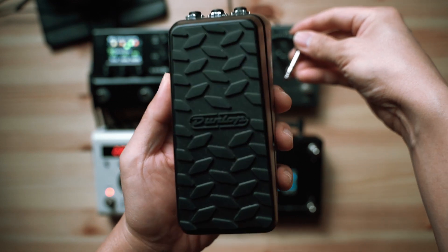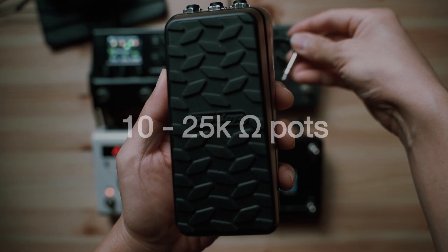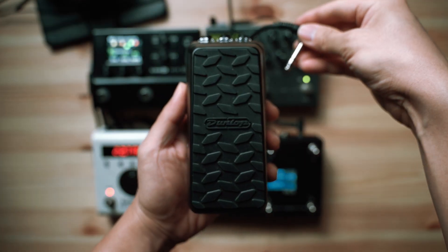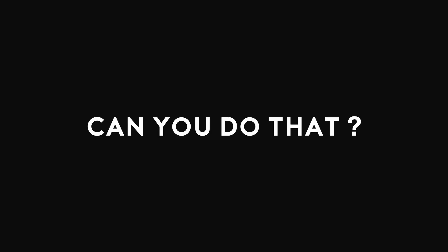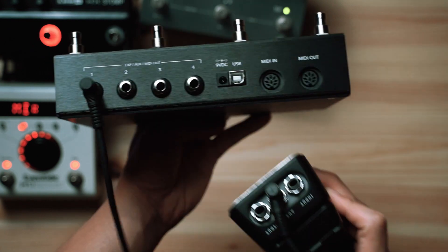First, let's show you how to connect an expression pedal to your Morningstar MIDI controller. We recommend using expression pedals fitted with 10-25k linear potentiometers for optimal performance. You'll need a ¼-inch TRS stereo cable to connect your expression pedal to your MIDI controller, connected to one of the ports labeled EXP on the rear panel.